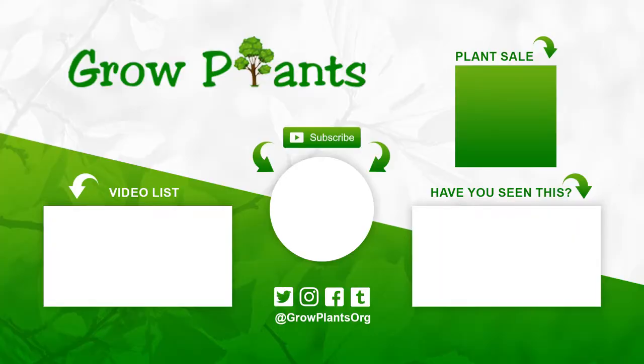That's all from growplants.org. Don't forget to subscribe and visit our website. Of course, if you have any questions, just ask. There are links here about more videos, some lists, and you can subscribe and purchase a plant as a donation for our channel. I hope you enjoyed and come visit us again.